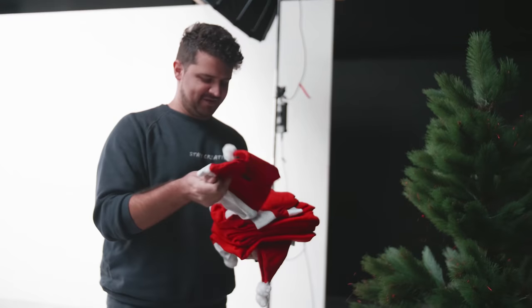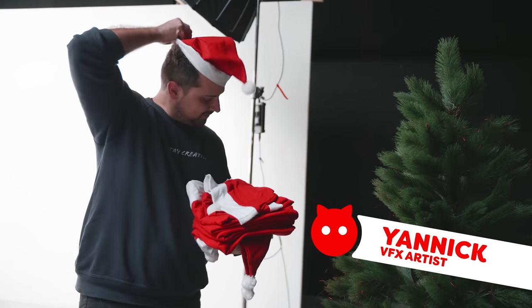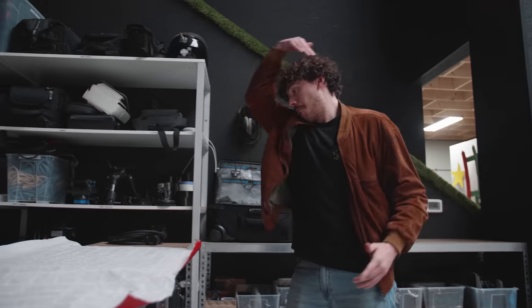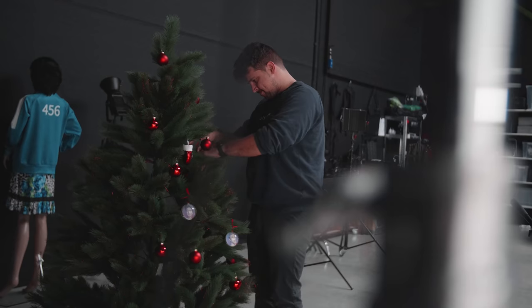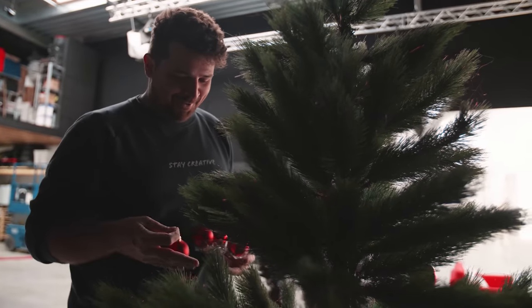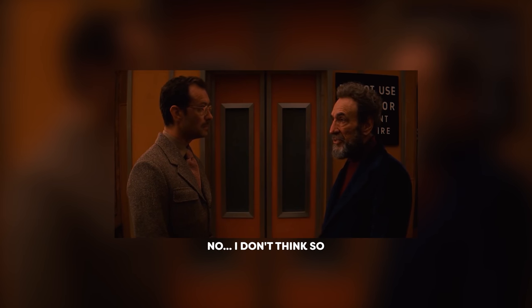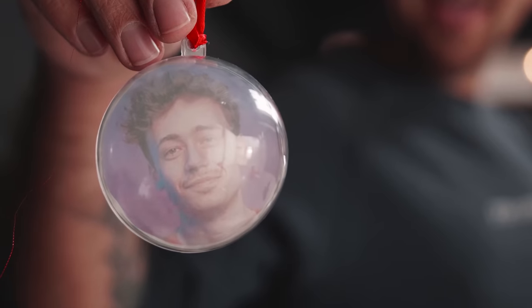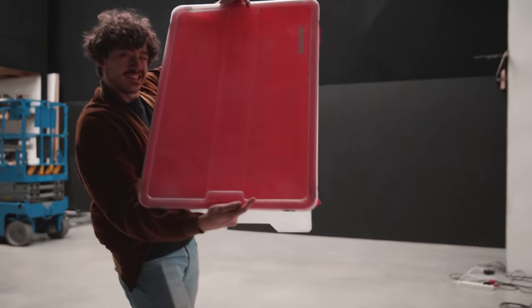Why does Jordy have so many Christmas hats? This is the first time I'm ever decorating a tree. Look, we even have Lorenzo balls — and Santa approved.